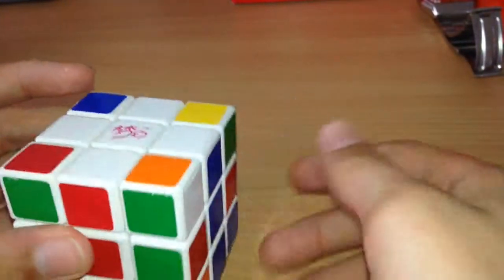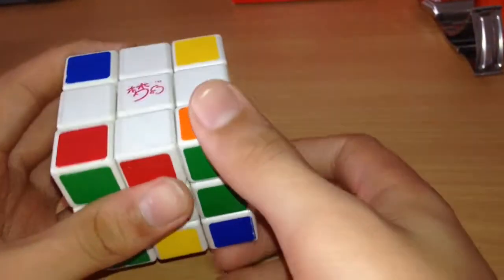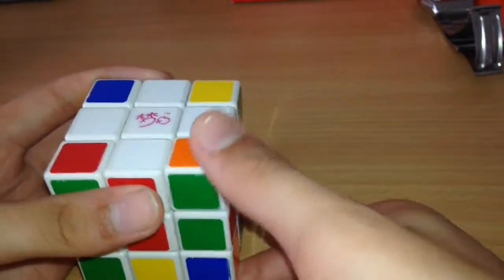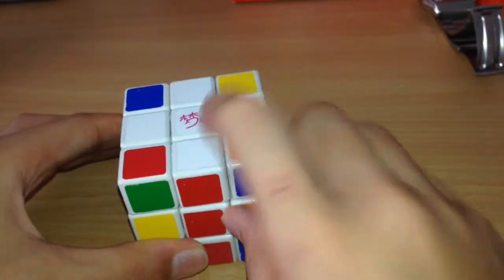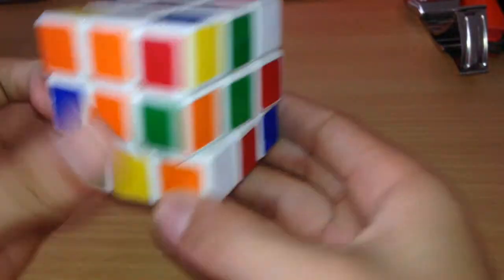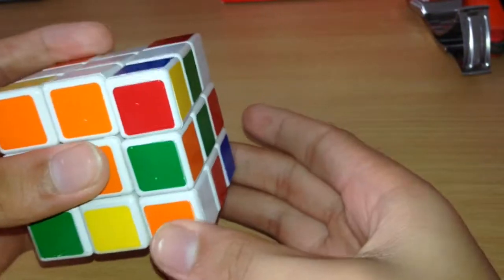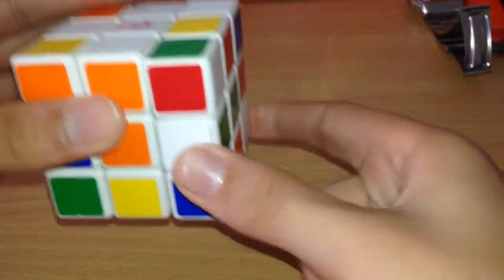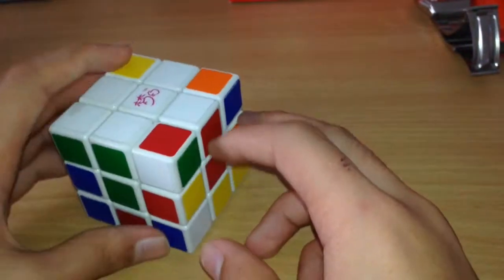Now we want to find the white corners. White corners are not as hard as you think. For example, we have one white corner here. You want to get it out — never force it directly. You move the white piece down, turn it away, then move the white piece back up. For this one, it's orange and green, so move it to where there's orange and green, then turn it down and push back up.